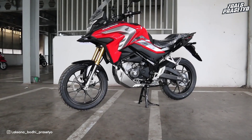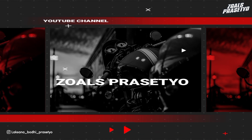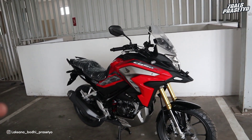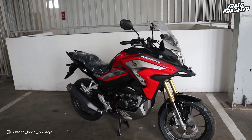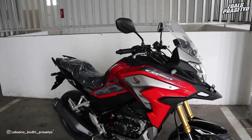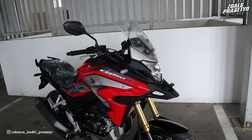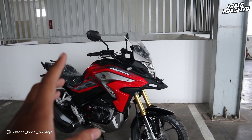Hello, what's up everyone! Kembali lagi bersama saya Laksana Bodhi Prasetyo. Setelah di video sebelumnya saya sudah membahas Honda CB150X Special Edition warna hitam, di video kali ini akan saya lanjutkan untuk membahas Honda CB150X versi standar warna Mandala Red. Dan ini adalah unit yang siap dikirim, milik konsumen Mas Erlangga, konsumen pertama yang membeli Honda CB150X. Oke langsung saja kita bahas detail, warna, dan spesifikasi Honda CB150X versi standar Mandala Red ini.